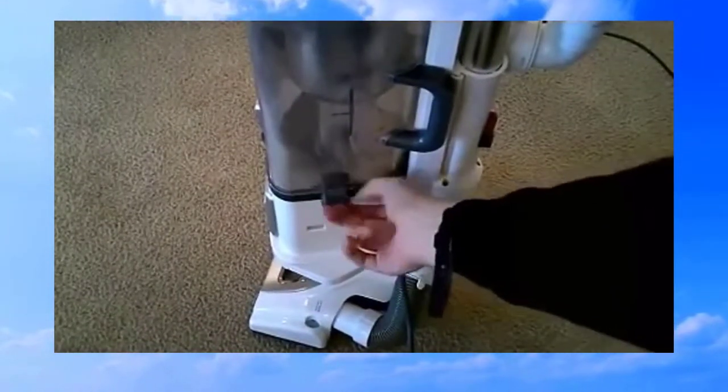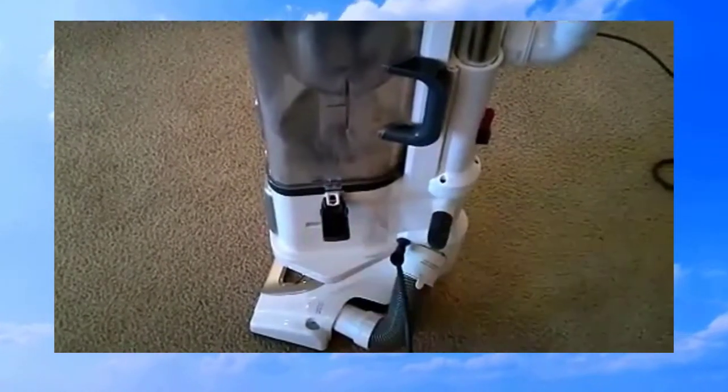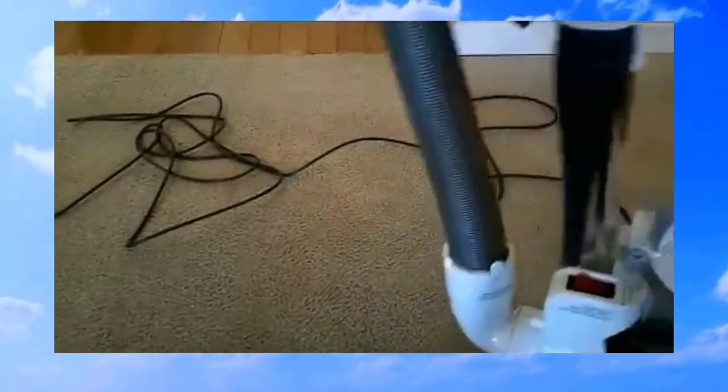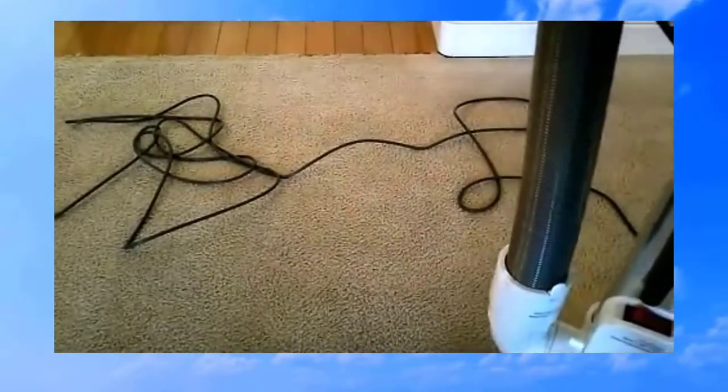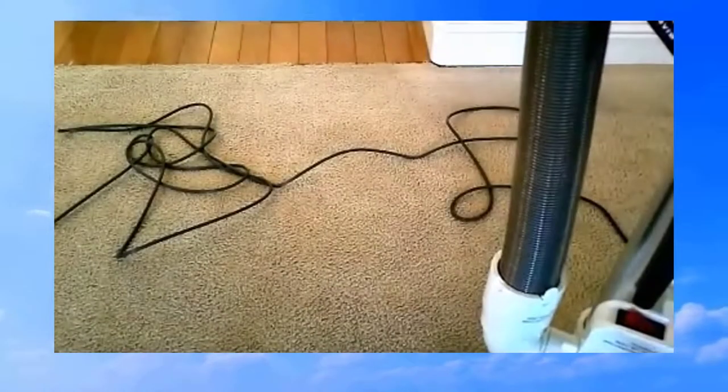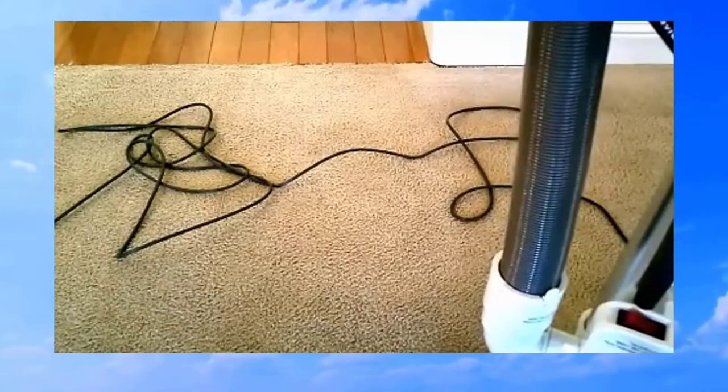There are a couple of things I do not like about this vacuum. One is the way you have to get the bin out — you have to pull that tab on both sides, and they look very flimsy like they might break. I've had good luck with Shark products though, they do make stuff out of very good plastic. Number two, directly related to the bin: it gets very dirty very quickly, so you will have to clean it out if you want it looking new. That's not a huge deal to everyone, but for some people it is.